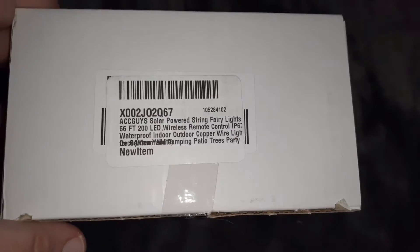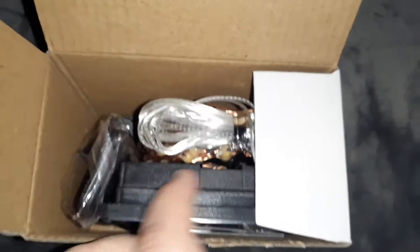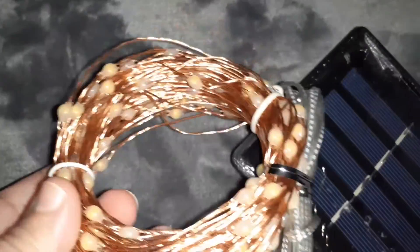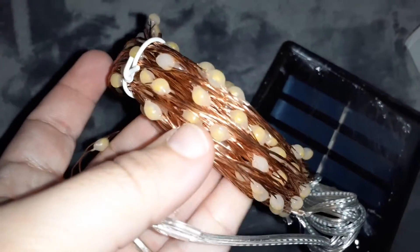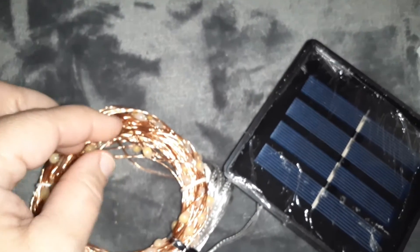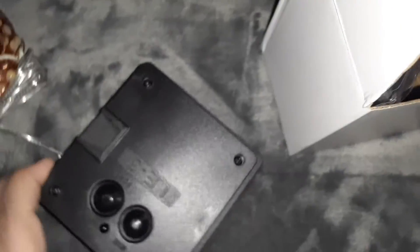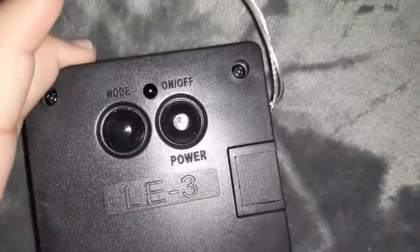Hi everyone, these are some solar powered lights. They are 66 feet, so this is great for like our balcony. That is what the lights look like — they are very bendable, see. And here's the solar panel on the back. It has an on/off button and a mode button.